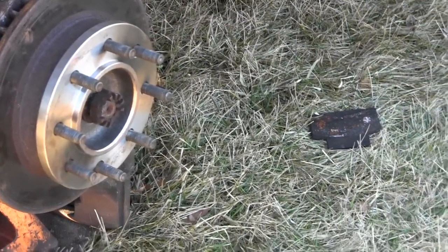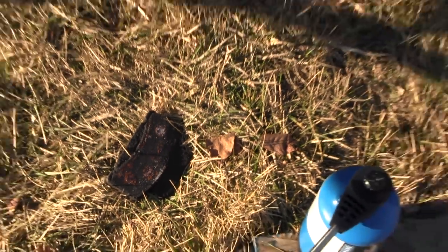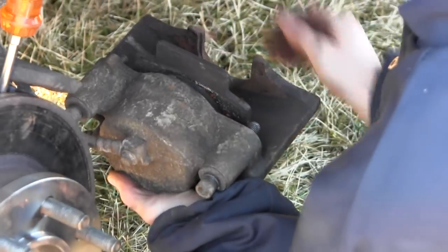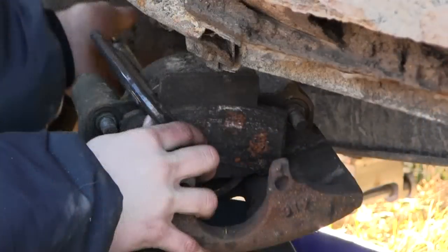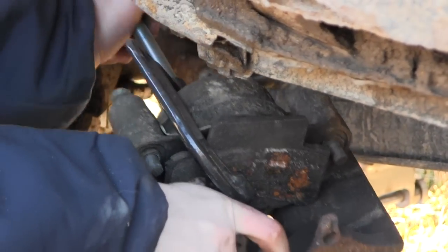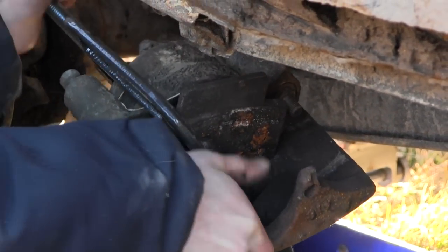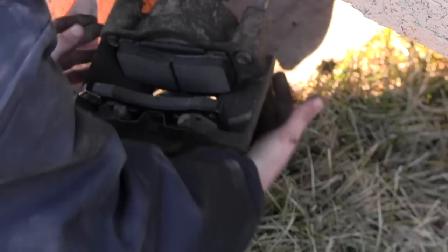We've also got to get some new brake pads on here. The old one actually burst into flames when the truck was on the side of the road — he had to put it out with a bottle of water he was lucky to have in the bed. So he's got new pads. We squeeze the piston in with a C-clamp using the old brake pad, then get the new pads in. There are the new pads all installed, ready to reassemble.